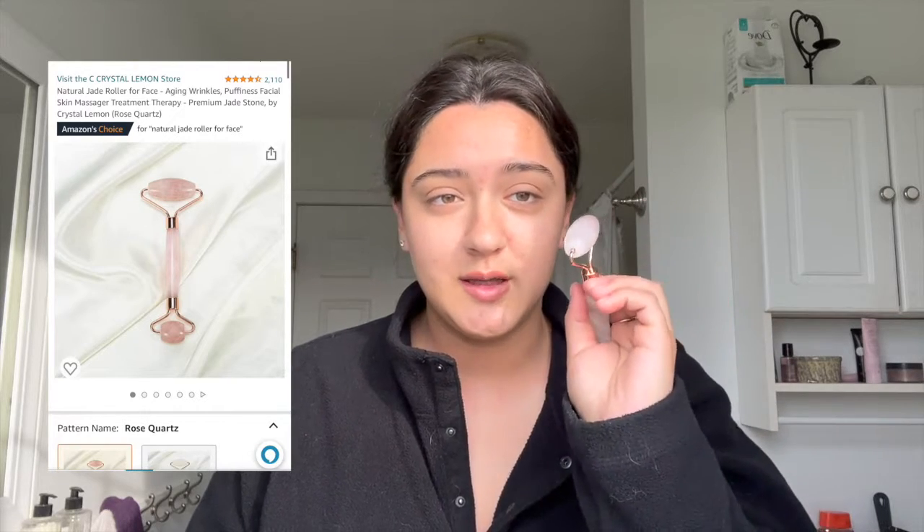For my jade roller, I like to use the big part along my cheekbone line because it kind of helps form my cheekbone a little bit — I'll do that about eight or nine times on each side. For the tinier part, I like to go under my eye for de-puffiness, and then above my eye and my eyelid to also help with de-puffing.